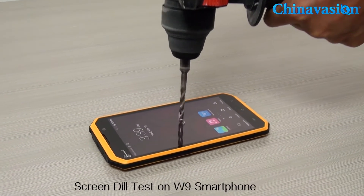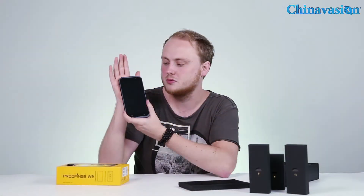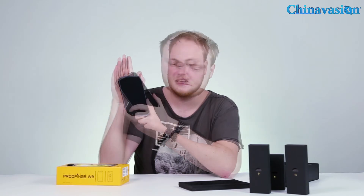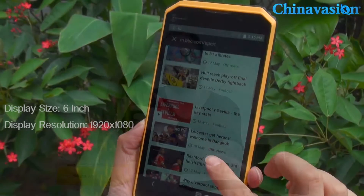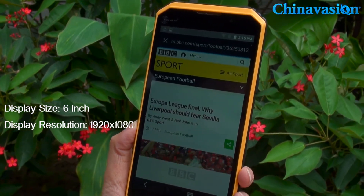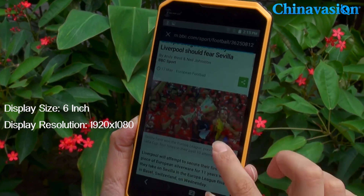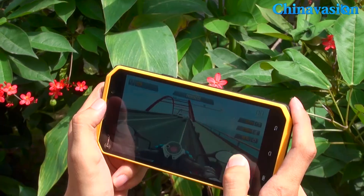Thanks to its rugged design, this phone is perfect for people who work in tough environments or who like to be outside. Its large six-inch display supports full HD resolution, meaning you can play games, watch videos, or browse the web in 1080p. And because of its rugged design, you can even watch movies or play games outdoors.